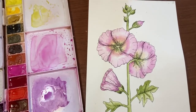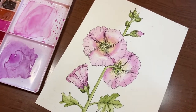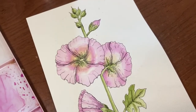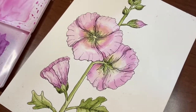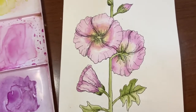Hi there and thanks so much for joining me for another video. I'm Erin Eno and today we will be drawing and painting this line and wash hollyhock. If you like this video please be sure to give it a thumbs up and to see more videos like this please subscribe. Now let's just jump in and get drawing and painting.